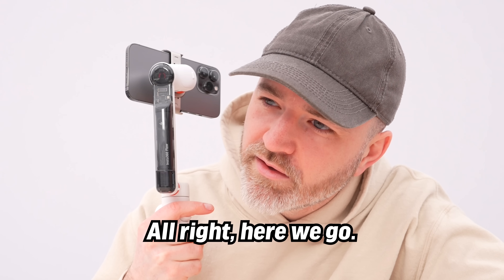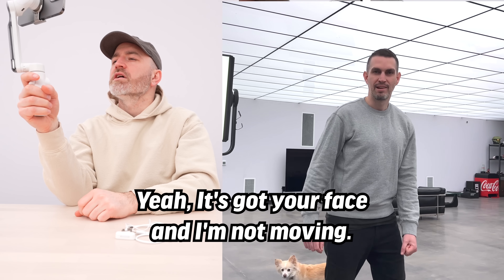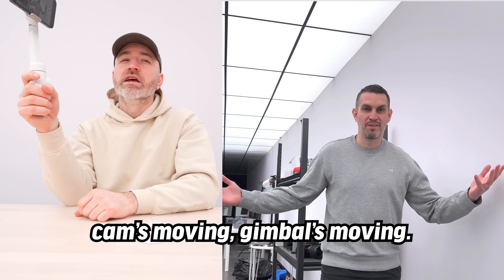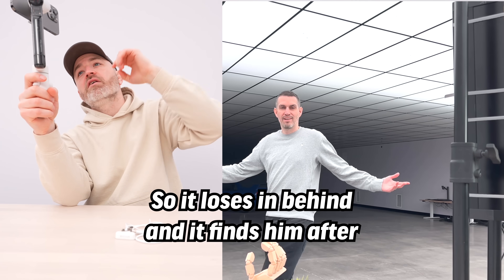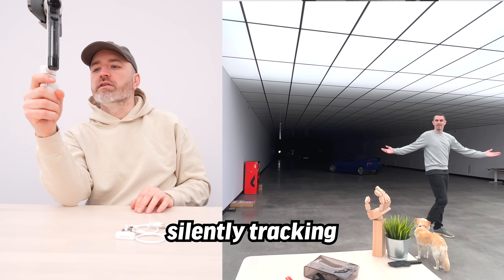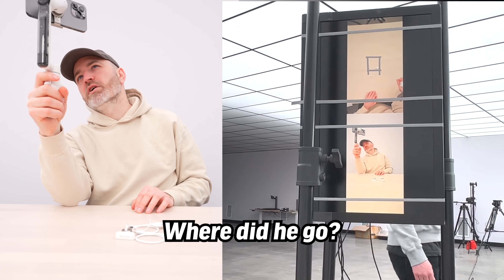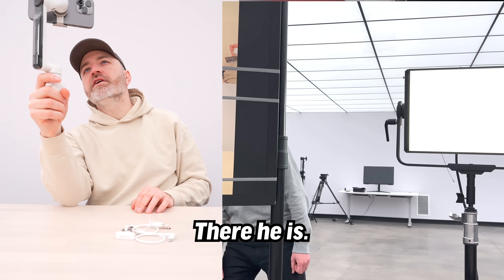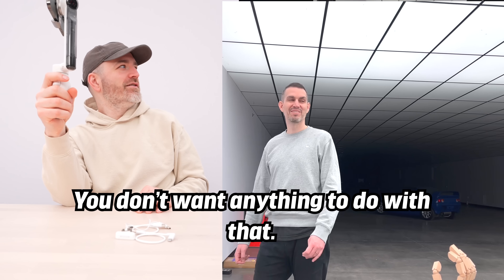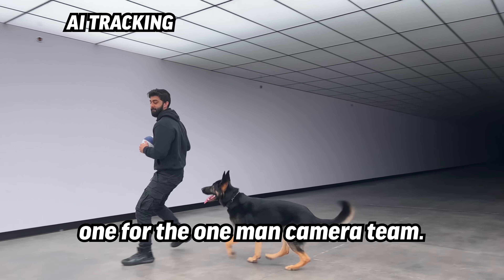Hand track — extend your palm, keep it within four meters, and it's got your face. My hand's not moving, but the gimbal is tracking. It loses the subject behind an obstacle and finds him again after he comes around the other side. It silently tracks, never forgetting your face. That's incredibly useful for the one-man camera team — hit record, trigger with the gesture for it to track you, and as you walk around doing your video, it takes care of all the panning and tilting.